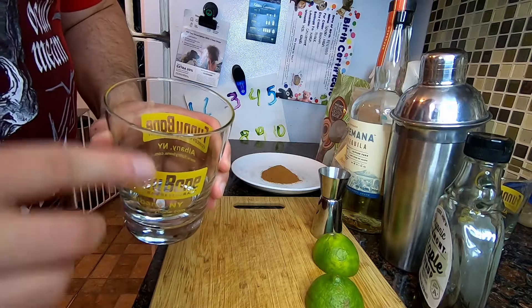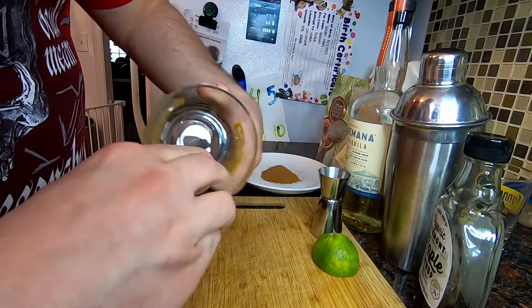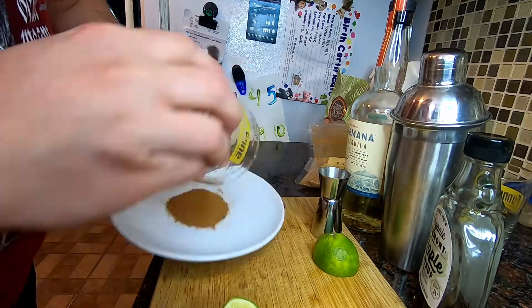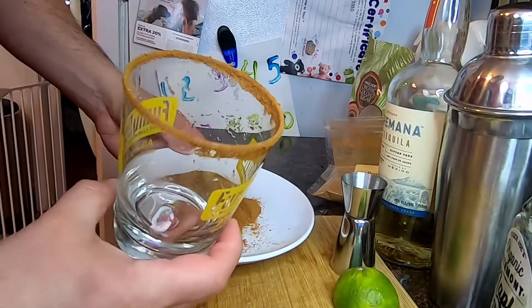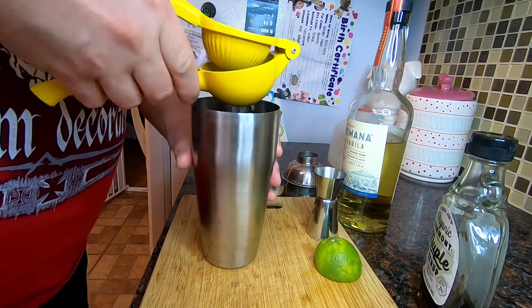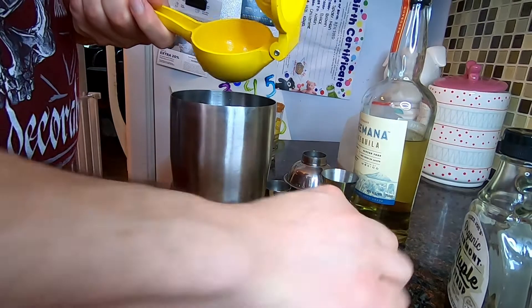To rim your glass, before you use your lime, take it and run it along the outside of your glass. It makes it nice and juicy, and then you can go right into your cinnamon sugar with that. We have our lime — juice that right into your shaker. We're actually going to be a lot more precise than he was, with the exception of juicing the lime.